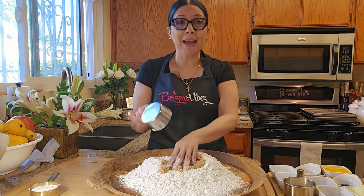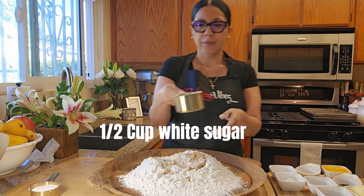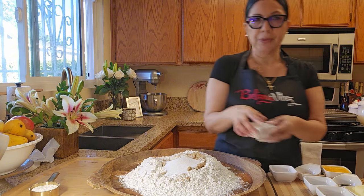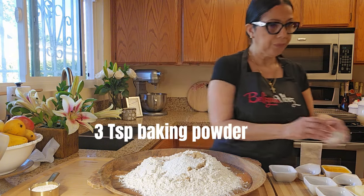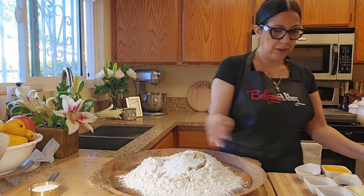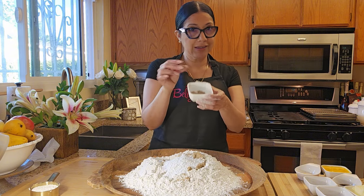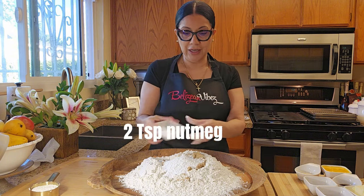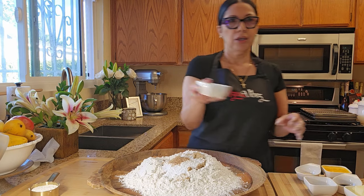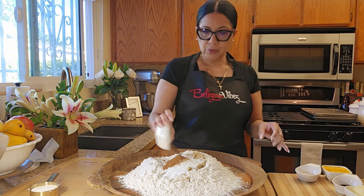We're going to do this by hand today. One cup brown sugar, half cup white sugar. Three teaspoons baking powder. Just a dash of salt. We have freshly grated nutmeg — I always tell you, freshly grated nutmeg. Two teaspoons nutmeg, two teaspoons cinnamon, one teaspoon of allspice.